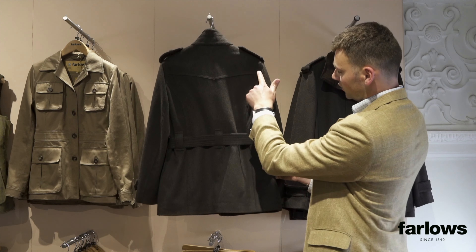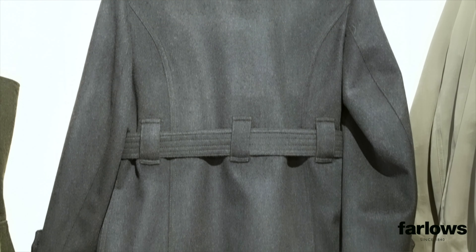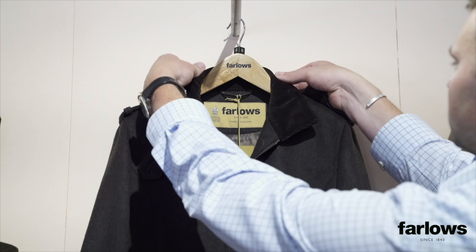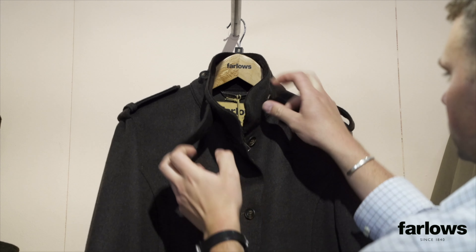There's lovely detail on the stitching and back stitching, and you've got the belt loops. There's cord detail on the inside of the collar. The collar can be worn up, and in really bad weather you can even tie it up, which is nice and comfortable.